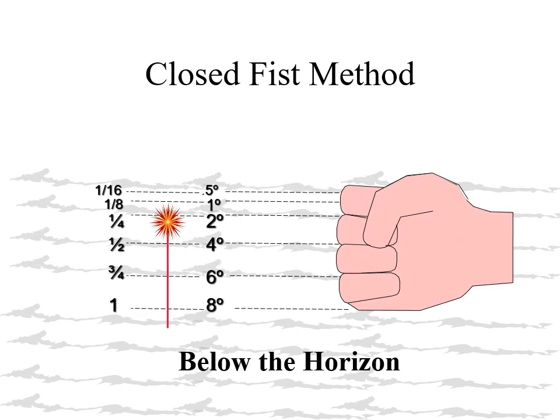For a below the horizon sighting, the observer must place the top of their fist on the horizon. We then count the fingers down, subdividing the index finger into a half and a quarter. They may use words like 'just below the horizon' to describe this situation.